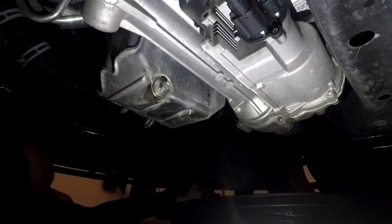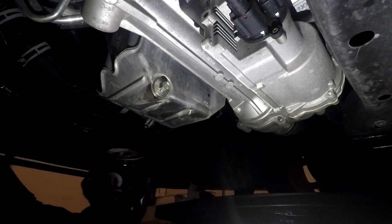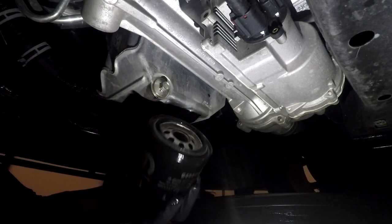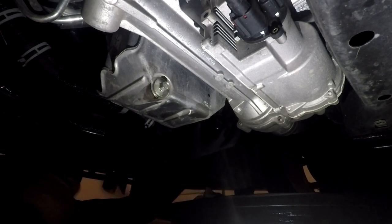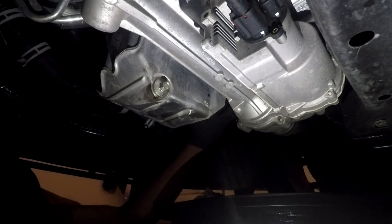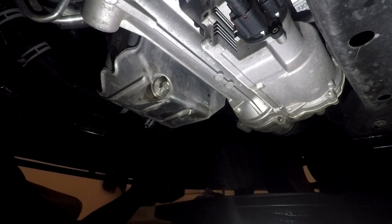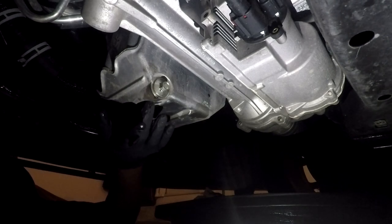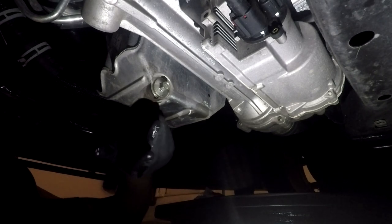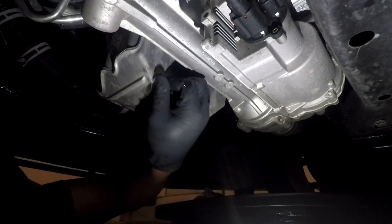Now I have the new filter. What you want to do is coat the O-ring — just put a little oil in there and coat the ring so it's not too dry when you apply it. You're gonna do this by hand first — just thread it on and make sure you get it nice and hand tight, not too tight. I'm not going to put the maintenance pan back on yet because I want to make sure there are no leaks when I put the new oil in.